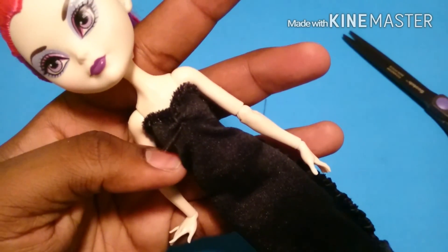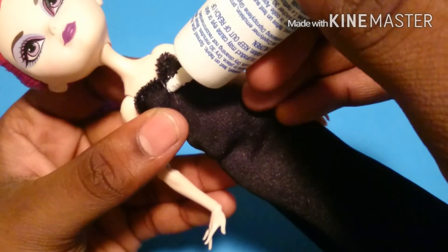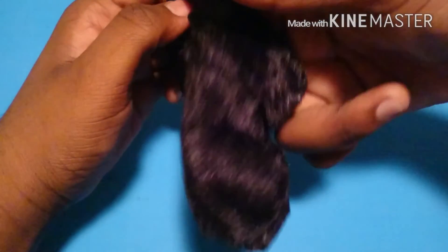And there it is. When I'm done sewing, I like to put on a little bit of fabric glue to help prevent it from unraveling later. Once the glue is dry, I'm going to flip the dress inside out.